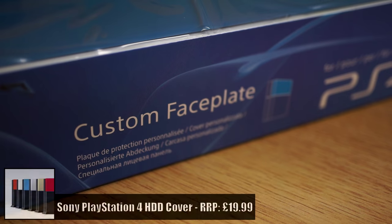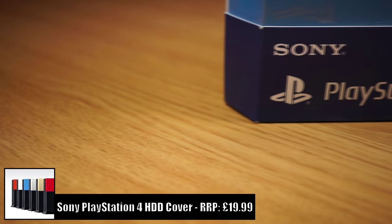Hi guys, Mikey from MikeyReviews. In this video I'm going to be showing you the official Sony PlayStation 4 custom faceplate, otherwise known as the custom hard disk drive cover.